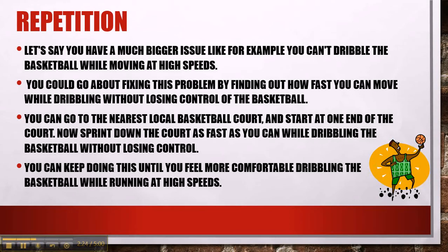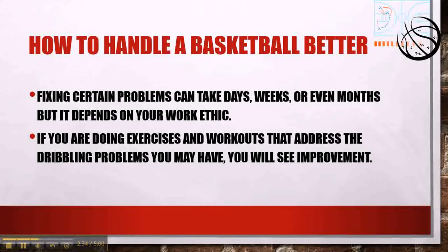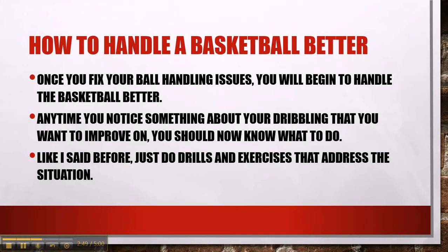Keep doing this until you feel comfortable dribbling the basketball while running at higher speeds. Just do whatever you're having problems with and keep doing it until it becomes second nature. Fixing certain problems can take days, weeks, or even months, but it depends on your work ethic. If you're doing exercises and workouts that address your dribbling problems, you will see improvement.